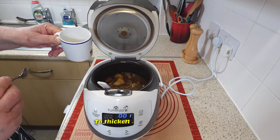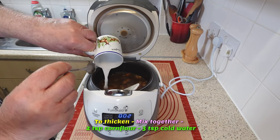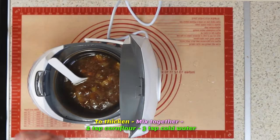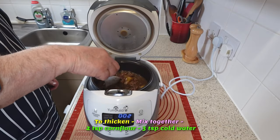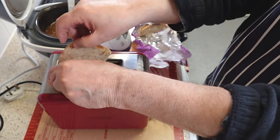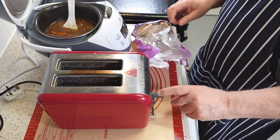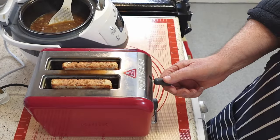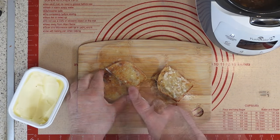To thicken the gravy, mix two teaspoons of corn flour with three teaspoons of cold water and gradually add the corn flour mixture to the pot. Stir continuously to prevent lumps, and keep adding the mixture until the gravy reaches your desired thickness. Add some crunchy sourdough toast alongside your meal — the contrast of textures and flavors will complement it perfectly, even if your bread is store-bought.